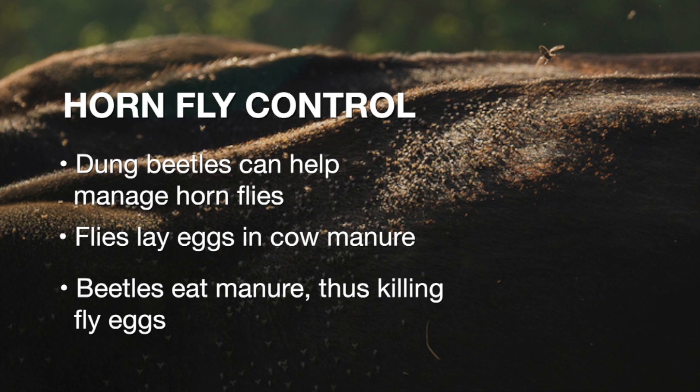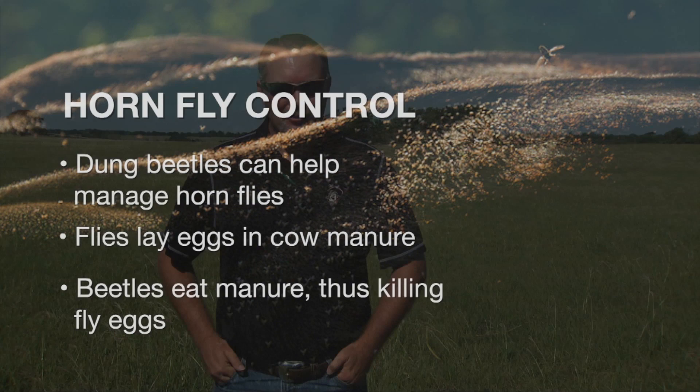Dung beetles are very important — they're what we call an ecosystem service provider. They're going to take that dung from the cow and incorporate it back into the soil. They can also reduce parasites — both external parasites such as horn flies and internal parasites. Dung beetles are just a small part of a larger project we're doing, mainly looking at fly control. We're trying to figure out if consumption rate of mineral as well as different types of pasture can affect fly loads on those animals.